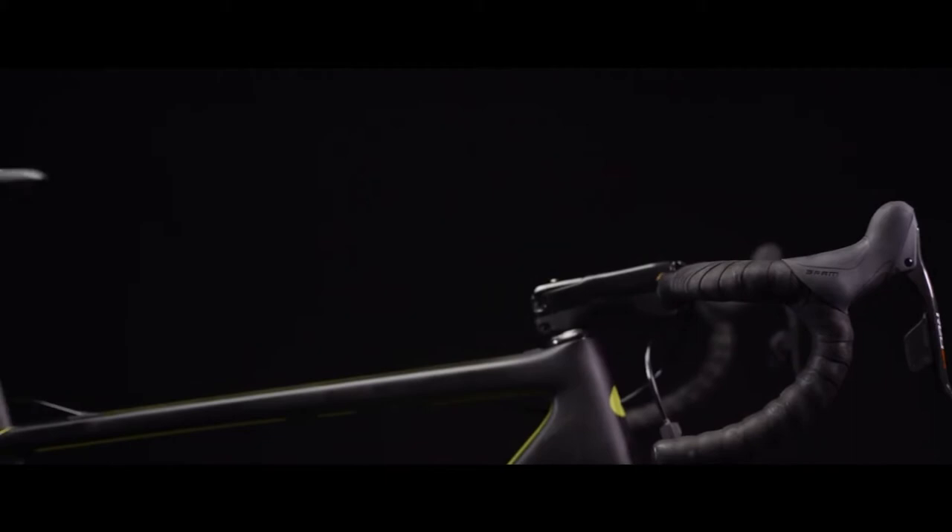You can see this on the final product. Some of the key areas that we found: the handlebar, of course — there's a lot of room for aero gains there, so you see that little bit of shaping through that bar. You can also see it in the seat tube, and this time into the seat post as well.